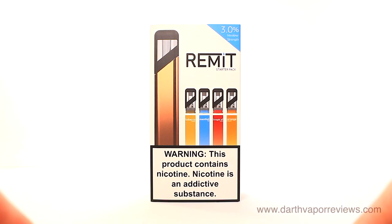Hi everybody, hope you're doing great. Today I'll be reviewing the Remit Pod Starter Kit by Exempt.